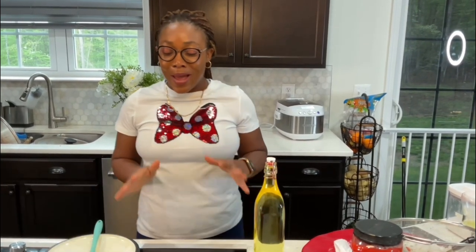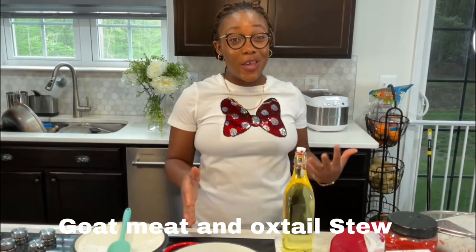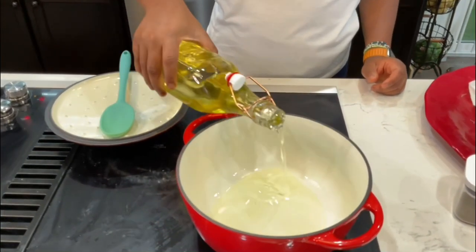Hey guys, welcome back to my channel, Meet the Meets Mom. I am going to be making some goat's meat and oxtail stew. I'm gonna put a little bit of canola oil.